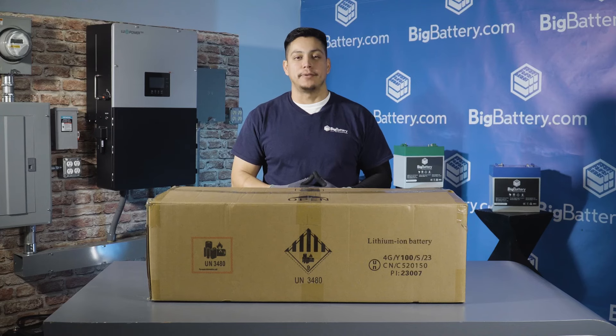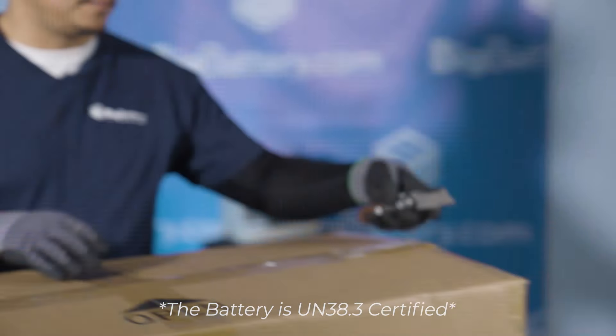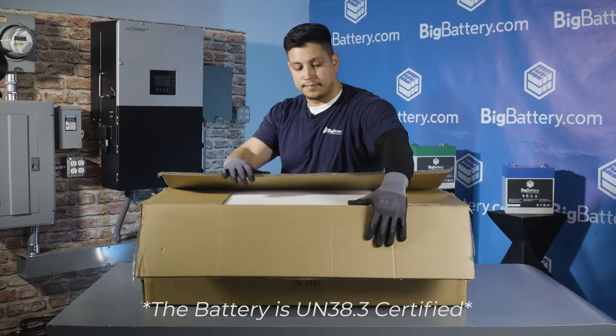Hey everyone, Jacob here with Big Battery. Today we're here to unbox this 72-volt Raptor 2 — this game-changing lithium battery that revolutionizes your 72-volt applications. Let's see what we have inside.